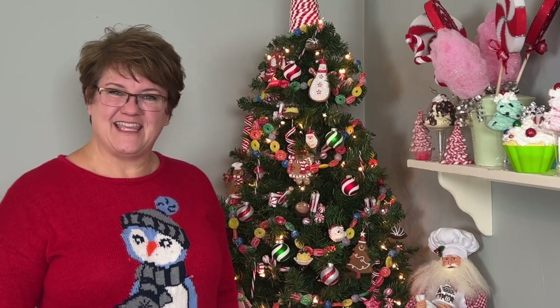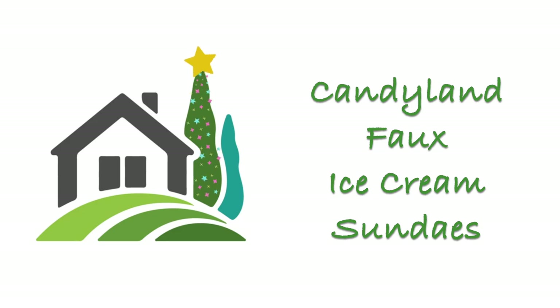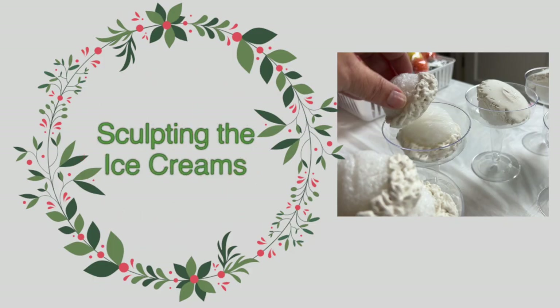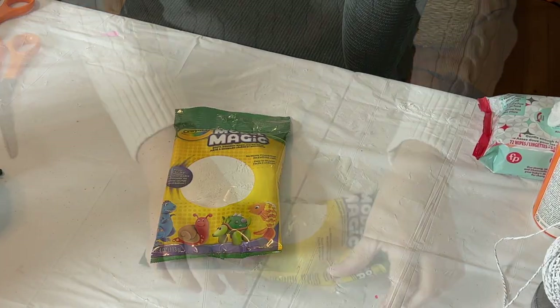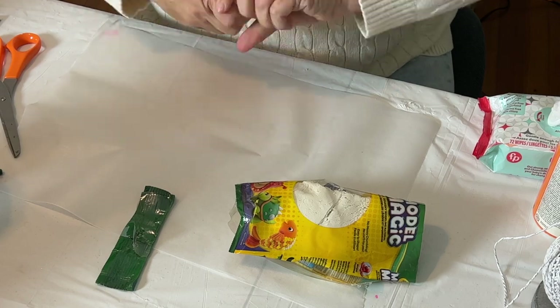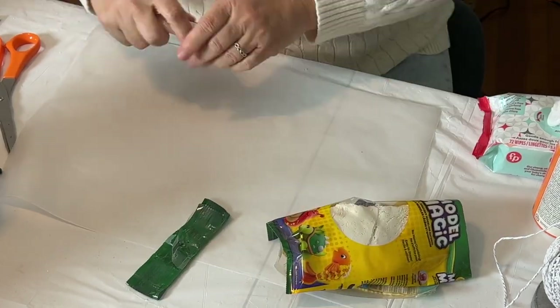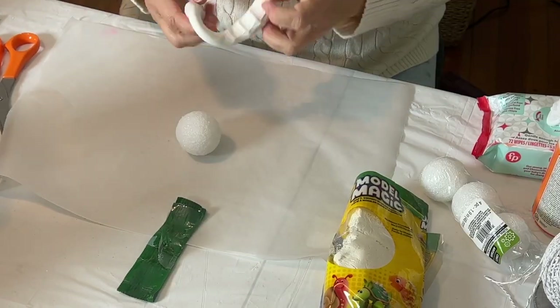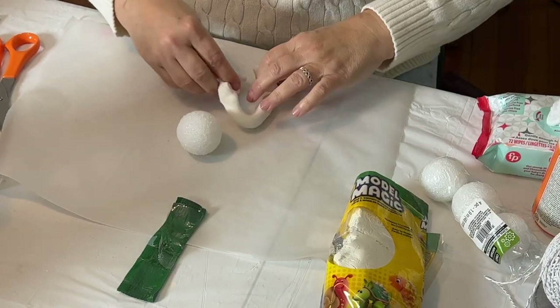For the basis of the ice cream sculptures, we're using Model Magic clay from Crayola. I picked this up at the craft store — you can also get it online, or at Target, Walmart, or any place like that. I'm also using styrofoam balls.